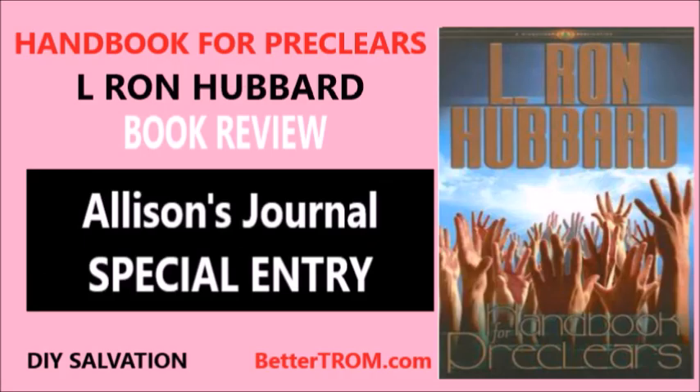Alison here for a special entry to my audio journal. Today I'll be reviewing Handbook for Pre-Clears by L. Ron Hubbard.